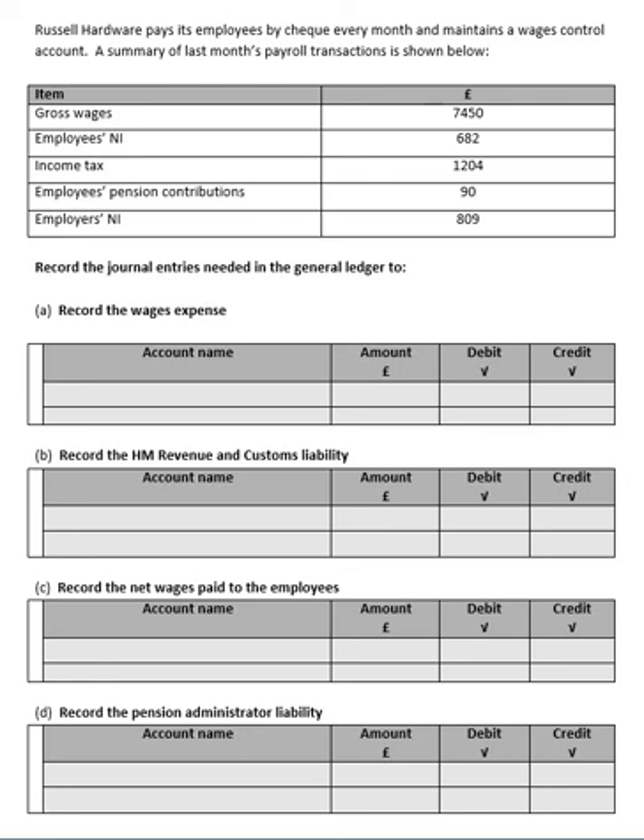The first thing we have to do is record the wages expense — this is the total wages bill to the company for the month. We look at our gross wages, which is the total amount the employees have been paid, and then add anything else the employer has to pay. In this case, the only extra thing is the employers' national insurance contribution of £809. So we add our gross wages of £7,450 to the £809, giving us £8,259.